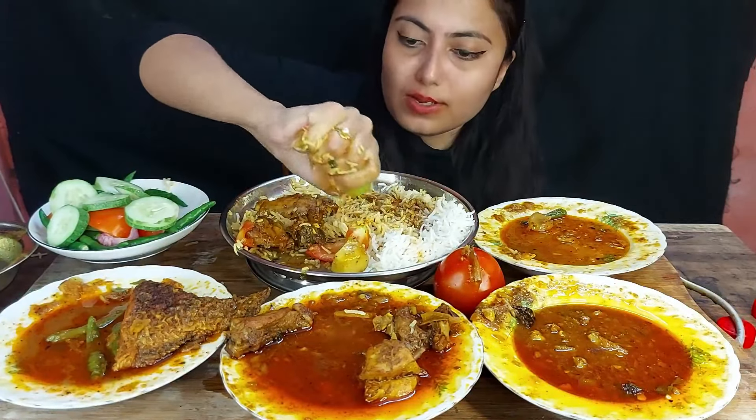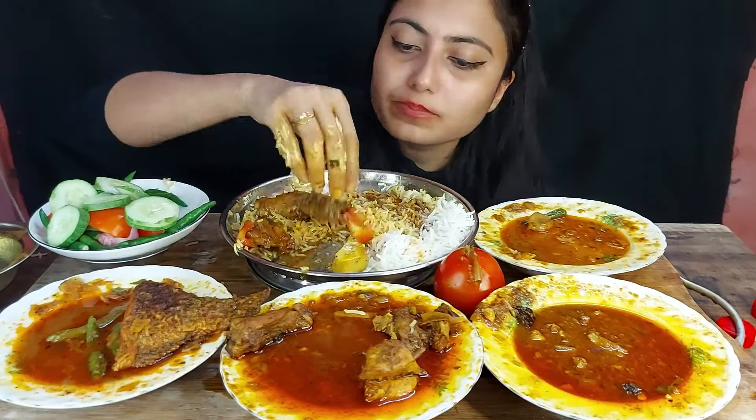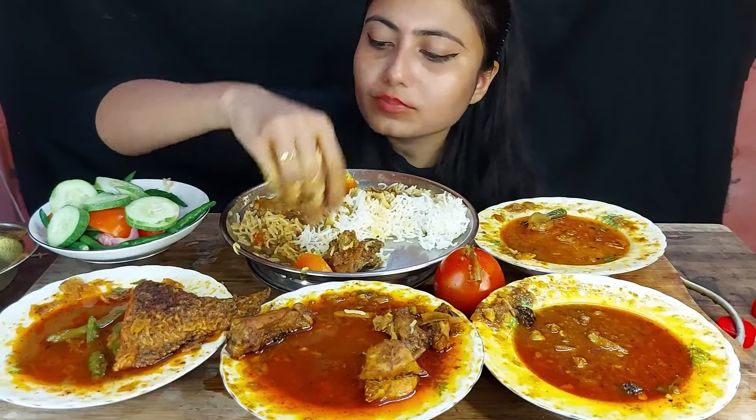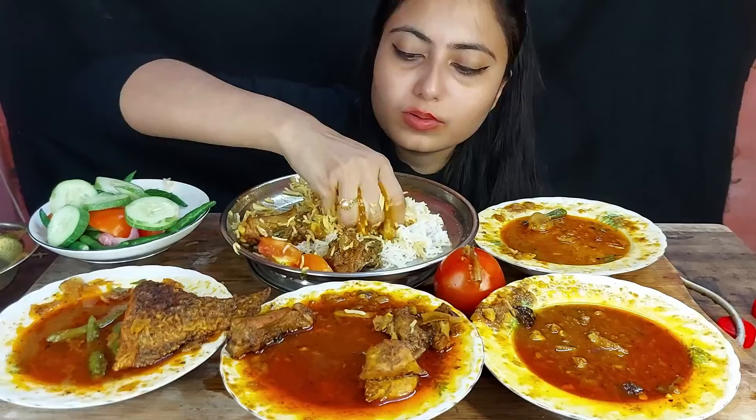I'm going to go and cook the eggs. I'm going to go to the fridge and cook the eggs. I'll make it a bit more delicious. I'm going to go to the fridge.